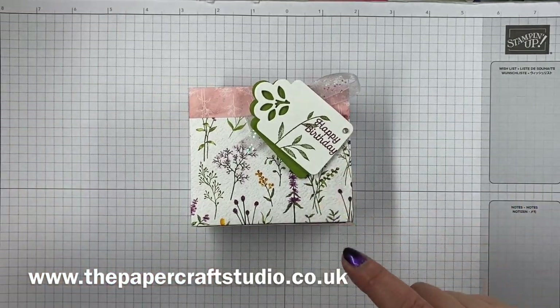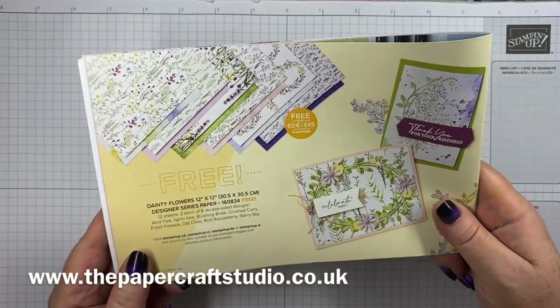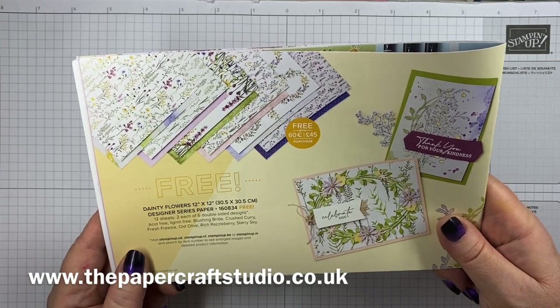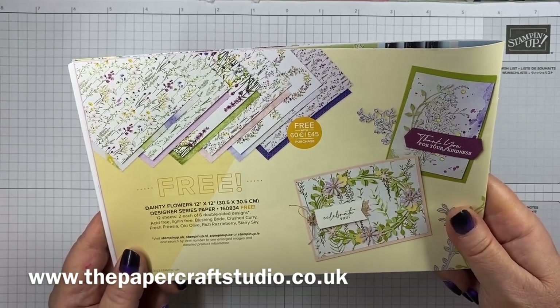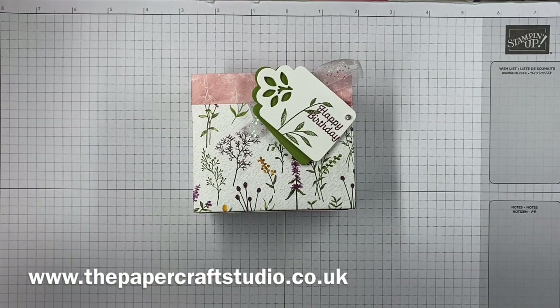I've made it using the three celebration papers called Dainty Flowers. There's still time to get these if you spend £45 with me via my online shop or directly through me before the 28th — I think that's Tuesday. You can choose this for free, and they're gorgeous. You can get two of these bags out of each sheet. So I'll show you the supplies you need — really minimal.